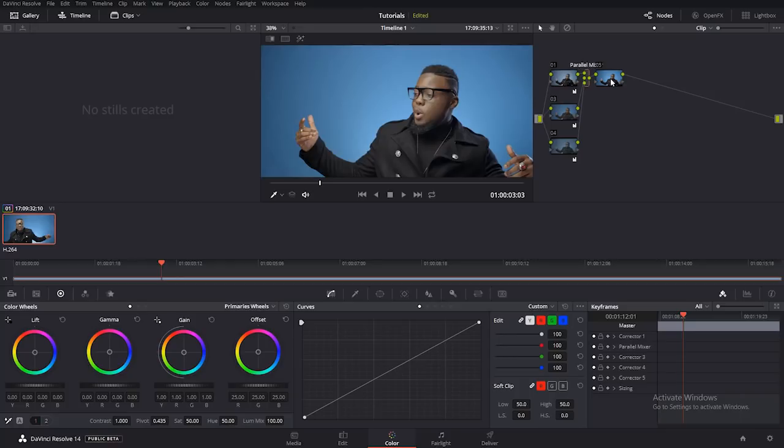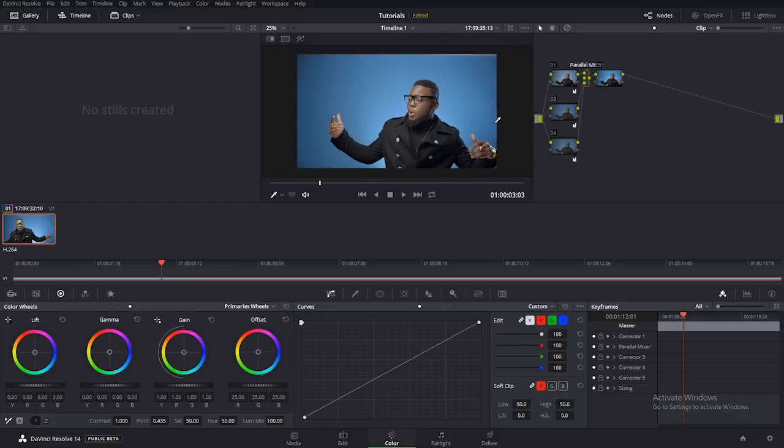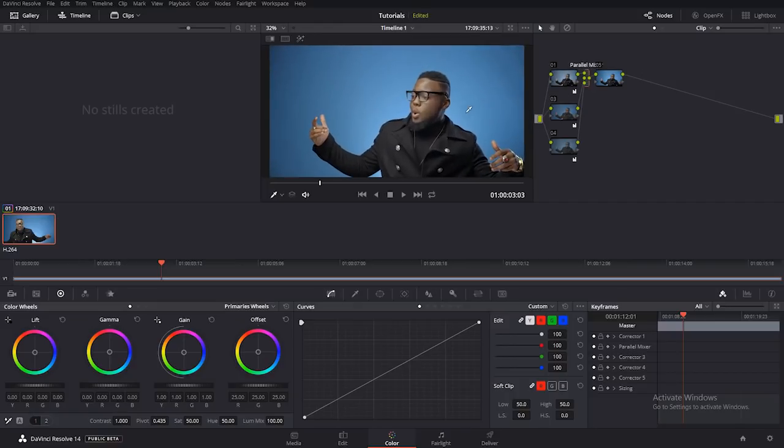Secondary color correction entails adjusting specific parts of the image which need to be adjusted — for example, adding colors to the blue, making sure the skin tone is right. Whatever is in the image that I want to adjust, I'll just adjust it. I want the background to be really blue, and I want to fix the skin tones. That's the reason why you should do secondary color correction.